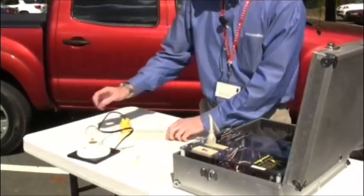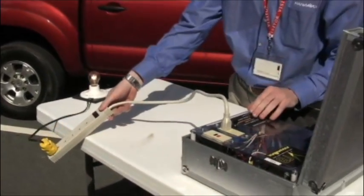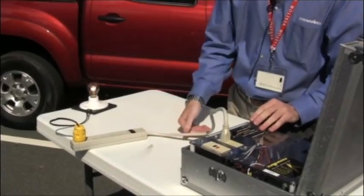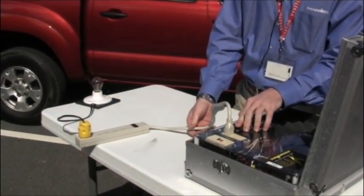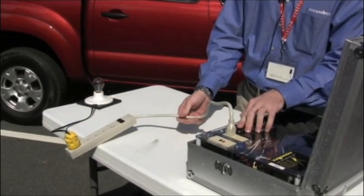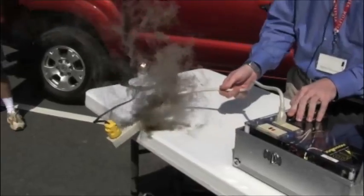So I'm going to hit it right now — watch the light bulb as I hit it with 200 volts. It's lighting up. That's obviously a bad thing, and the product can't make it.